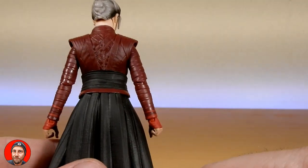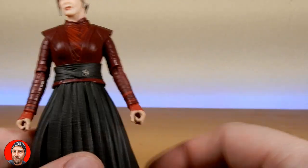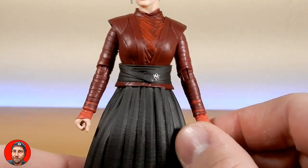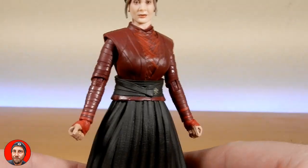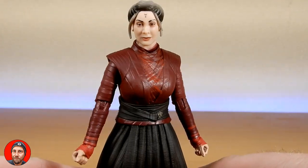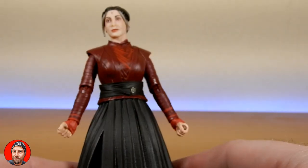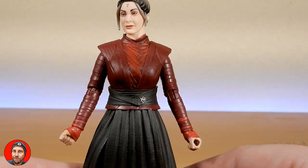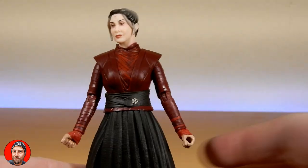In terms of accessories, she comes with none, which is probably the one unfortunate thing about this figure. She has a couple of hands made to hold something. I thought even if they included her spear and threw in the magistrate jacket she wore in the Season 2 episode, that would have been a cool addition. They've already got the spear mold, but that's okay, it's fine.